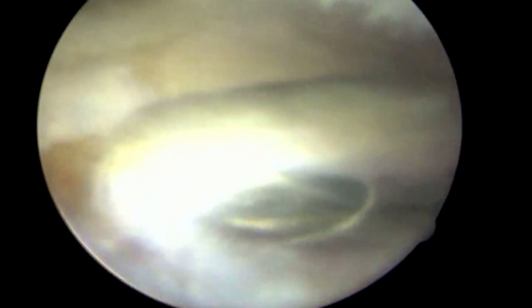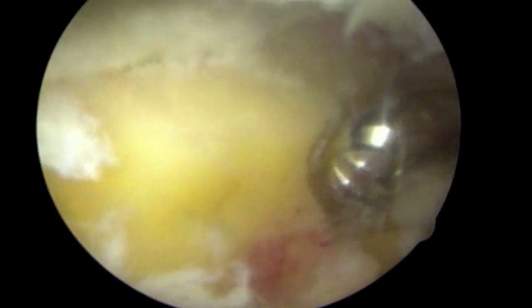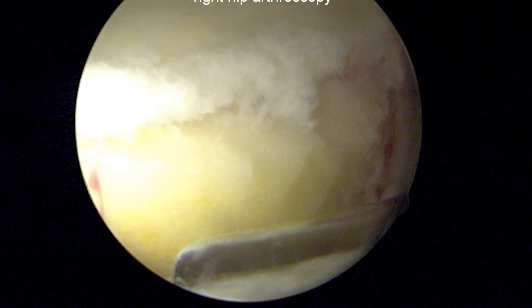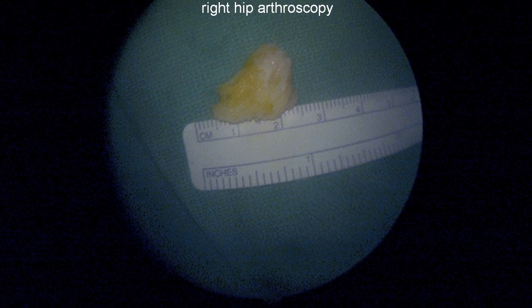After finishing the reshaping of the bone of the acetabular rim using the burr, one can then see the final product, which is a reshaped contour of the rim onto which the labrum can be reattached.